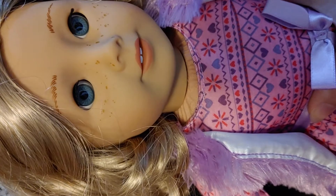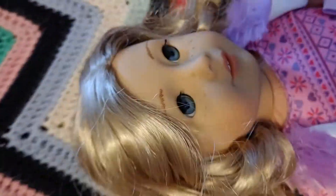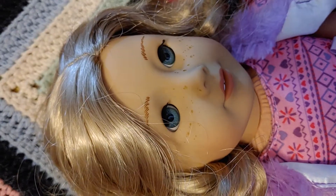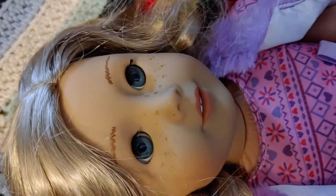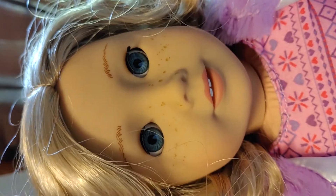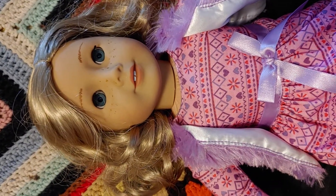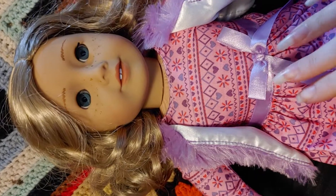I'm going to show you the difference between one that still has curls and one where her hair is brushed out. Here is a 56 that still has her curls. They're a little bit messy because for a while I was sleeping with her, which I would not recommend you do because it does mess up the curls a lot. Her curls are a little bit messy, but she's really cute still. I've had her for a couple years now, and I really should finger curl her hair because it's a bit messy.